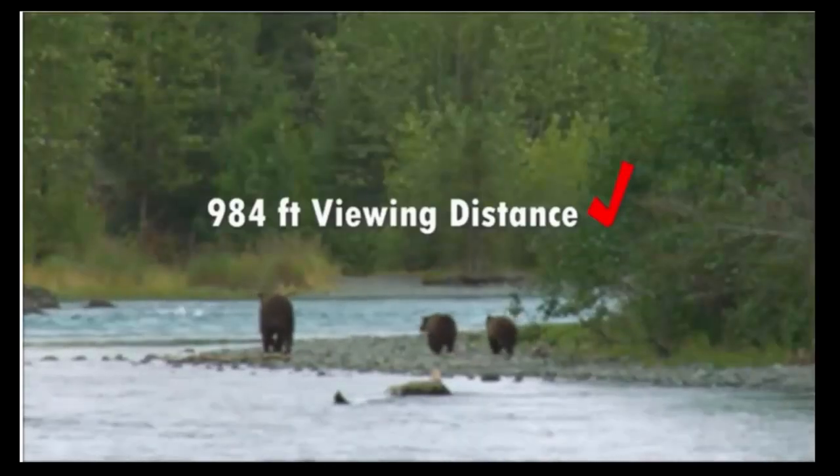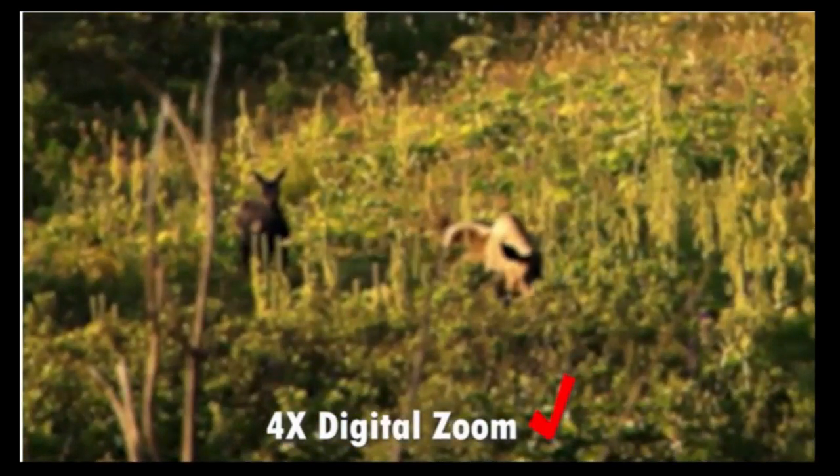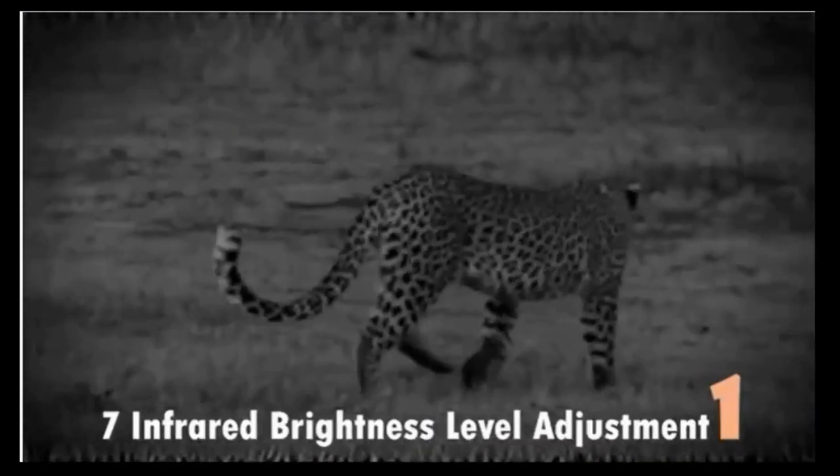Easy to use for beginners. Thanks to the rugged and durable rubber housing, the Owl Night Vision scanner has been developed to withstand any harsh environment. It is also comfortable to hold and use.